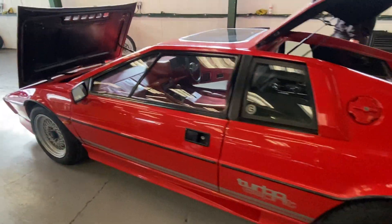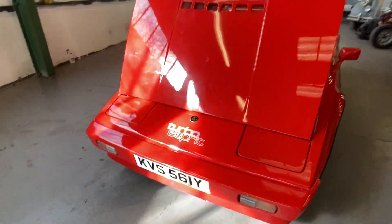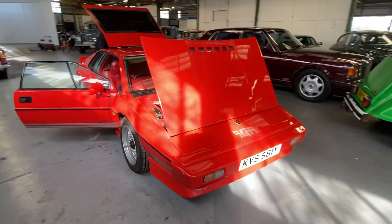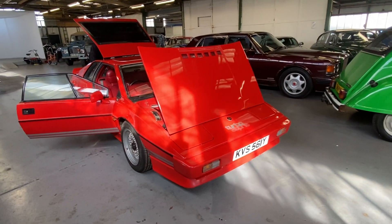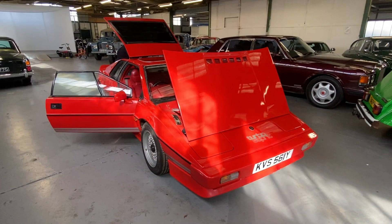There you have it — the 1982 Lotus Esprit Turbo S3 in red with the dark red interior. Any further questions, just give us a call and we'll help as much as we can. See you.